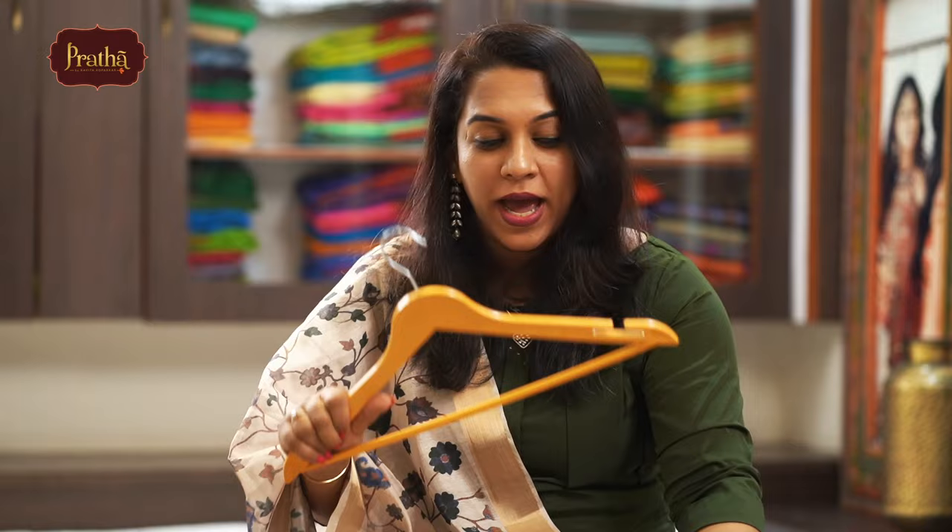About the odour in your wardrobe — there are nice options like wardrobe fragrances, which are quite trending nowadays. Otherwise, a simple natural technique is to take a bunch of neem leaves, dry them completely in harsh sun, and place them in the stacks of sarees. They will not stain your sarees if fully dry and they give out a refreshing smell. One last tip about folding: if you don't want sarees to get worn out at the folds, open them and refold in the opposite direction every once in a while.